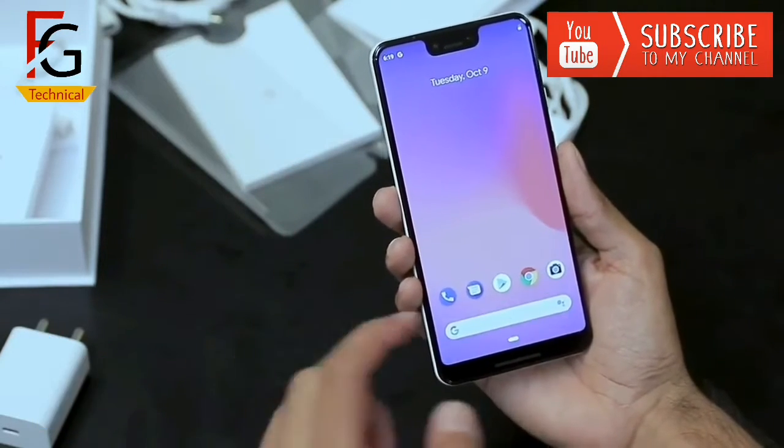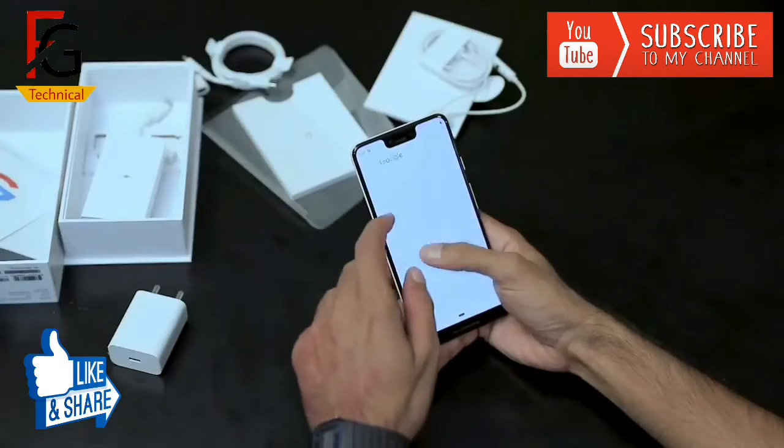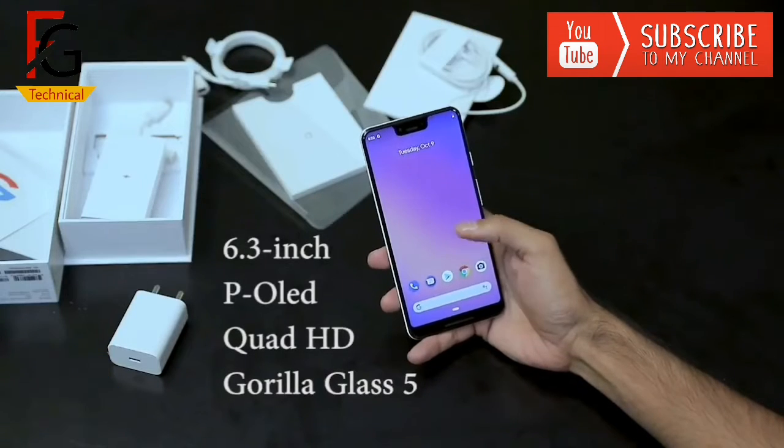Here you can find a screen camera with a dual-cam setup — 8MP front camera. You can find an earpiece because you can use secondary speakers. Here you can find a chin, a primary speaker, and stereo speakers.